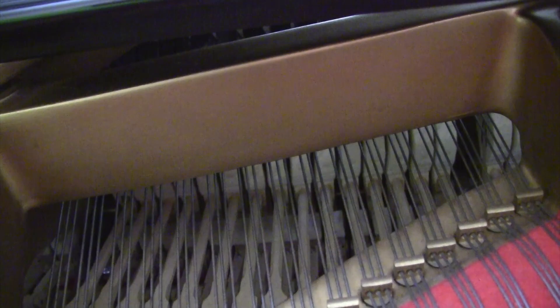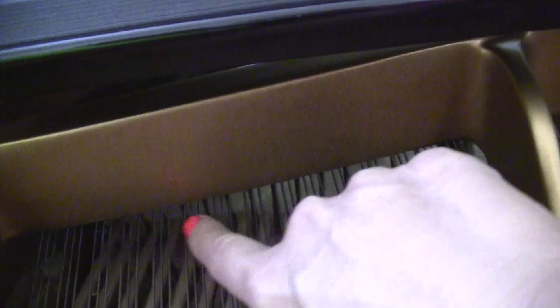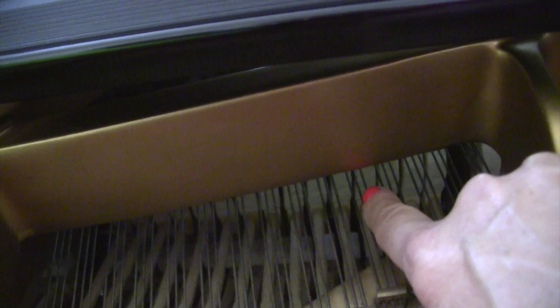We're inside of a Model D Steinway, and I want to show you what happens. See, these are hammers back there. I don't know if you can tell — back right here. Watch right here just a minute. I'm putting my left foot on the left pedal, and I don't know if you can really tell or not, but those hammers are moving over to only hit one of the strings.